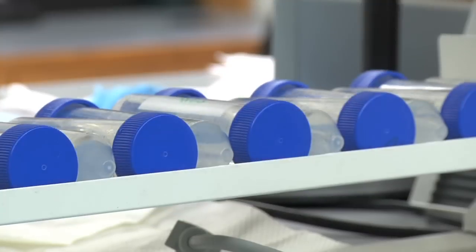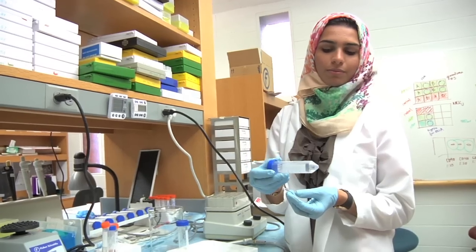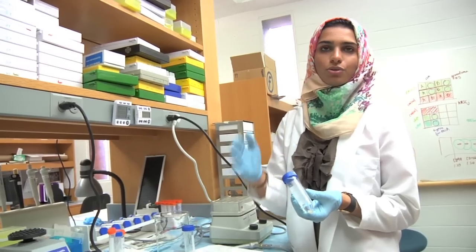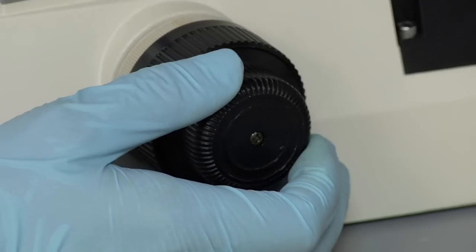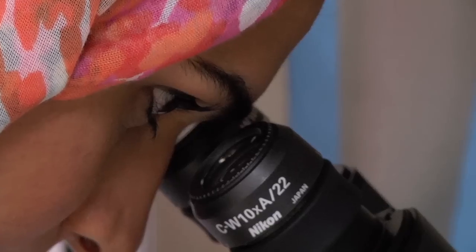After putting the root fragments with the scaffolds in the mice for three months, we take them out and start decalcifying them in the decalcifying solution until they feel like a cucumber, so it's easier to cut them and have slides. We start sectioning the tooth to view them under the microscope. We're supposed to see newly regenerated tissue, and if we find that, then that means the process was successful.